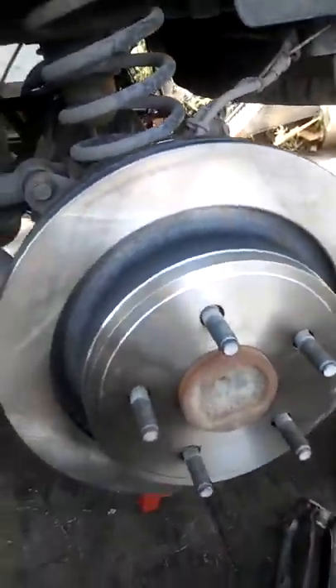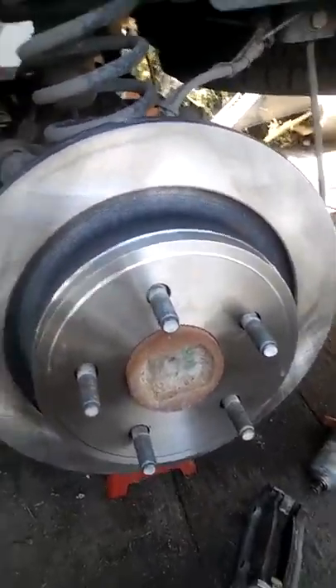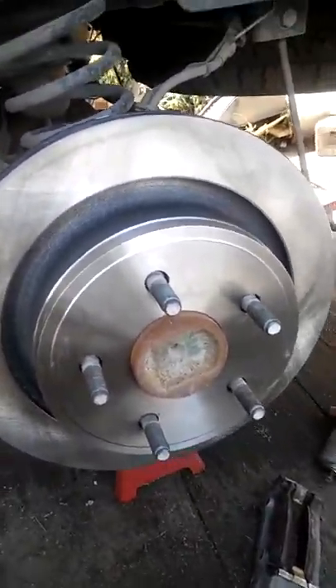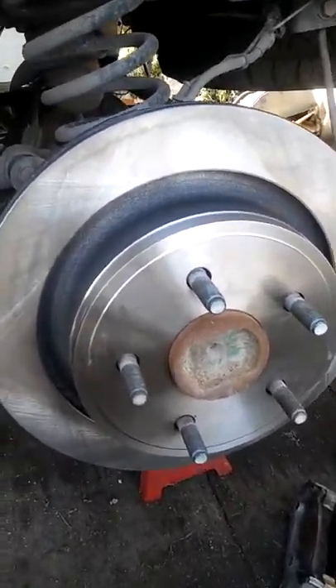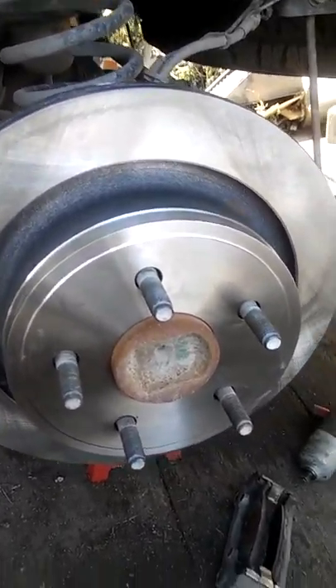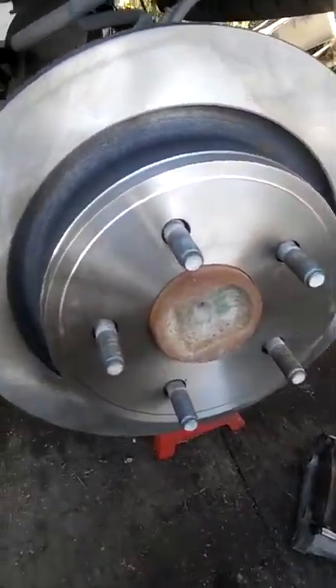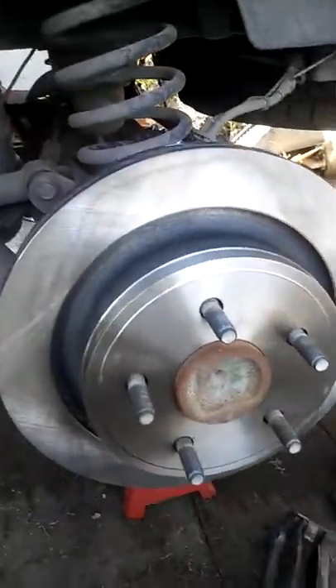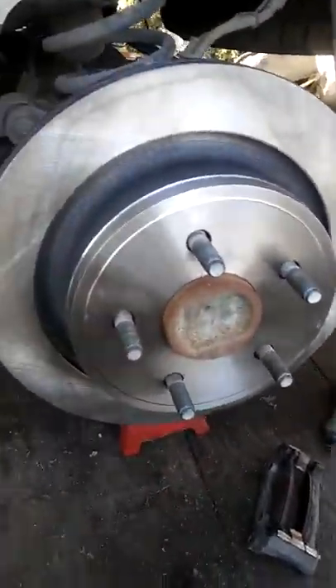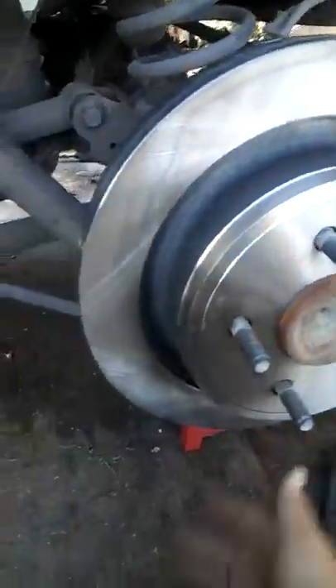And then the caliper goes on there. So I hope that helped a little bit. That spring can be a bugger — you can fight with it for a while if you don't do it that way, if you don't have the fancy shop tools to be able to do it. That return spring in the back is pretty tricky to get out. But boy, those look nice. Very nice. So hope that helps.